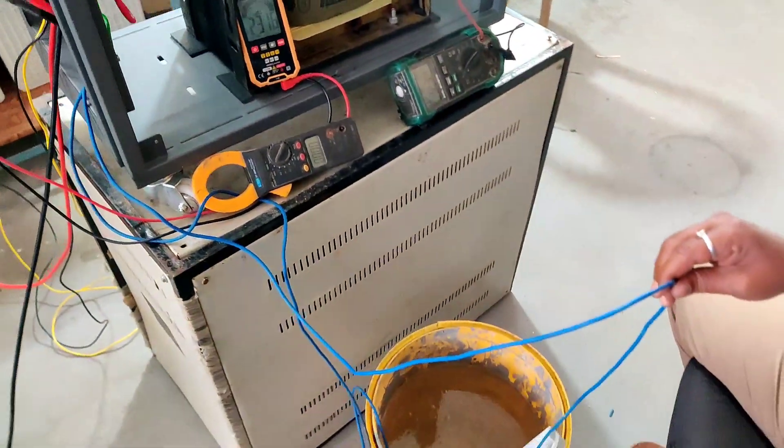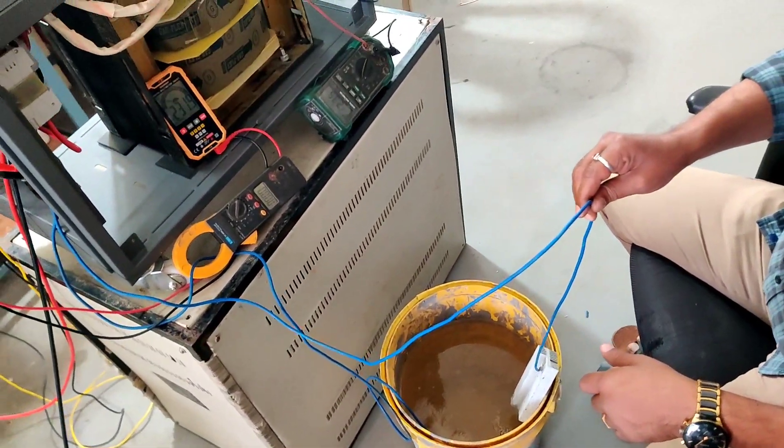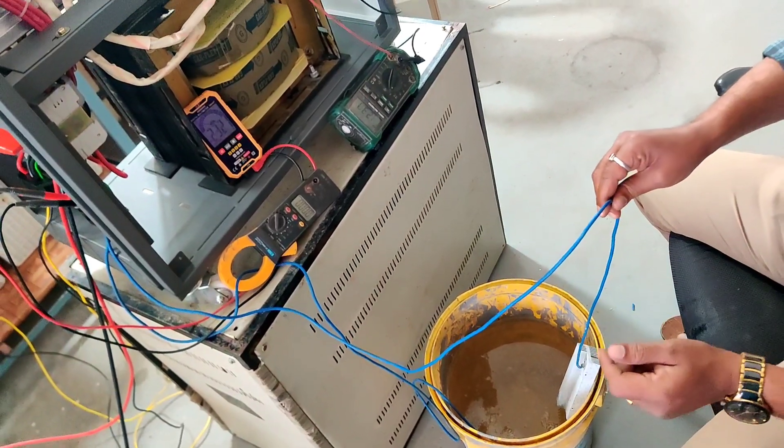For testing the load on this inverter, the major load test is the key test. Let's do that along with our inverter.